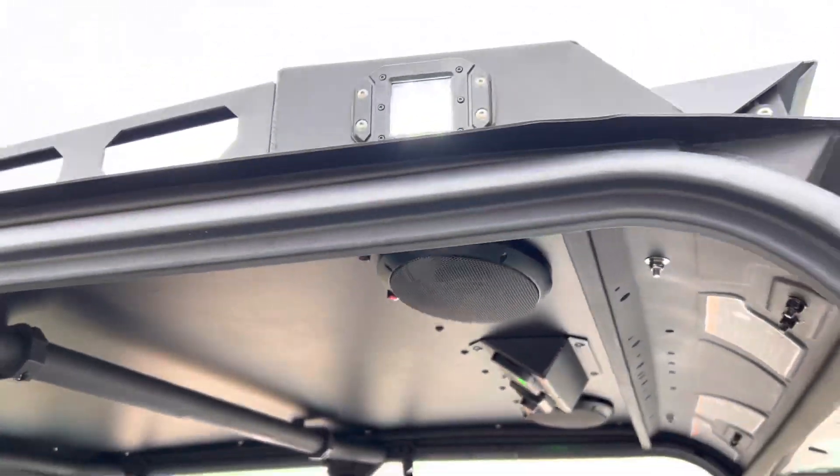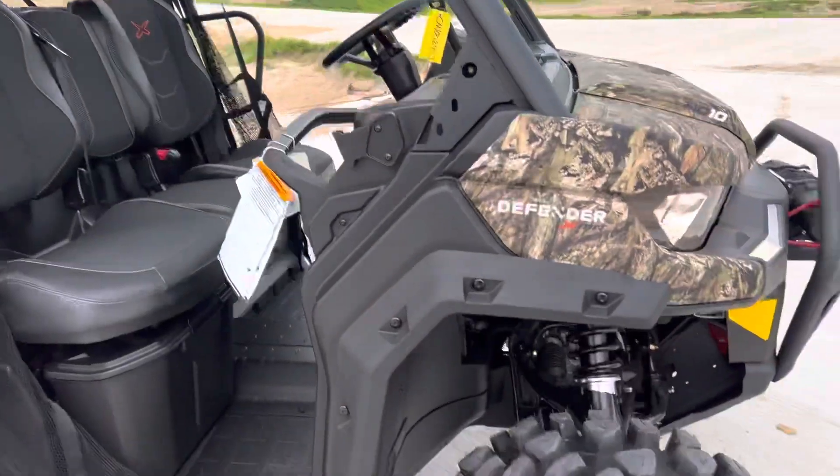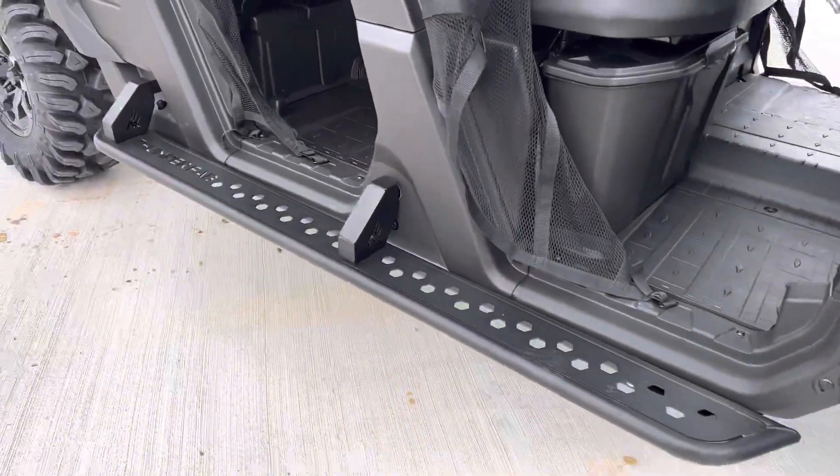Thumper Fab Audio Roof with a roof rack, 360-degree lighting, as well as Thumper Nerf Rails.